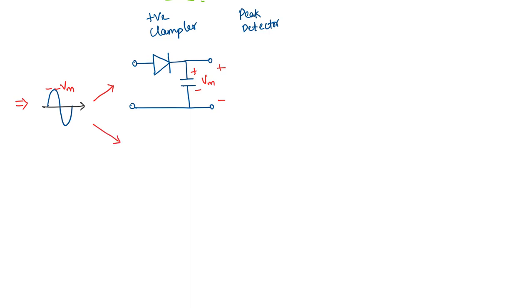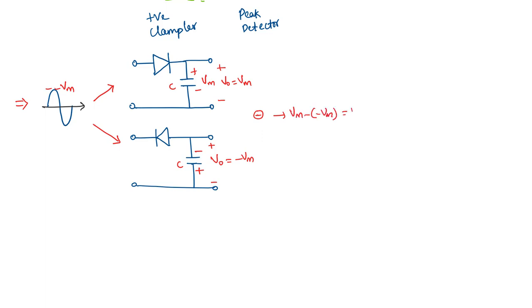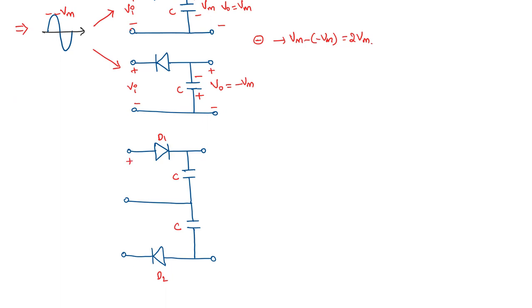If we take the same input through a negative peak detector, the capacitor gets charged to minus Vm with respect to the output reference, so V0 is minus Vm. If we subtract the outputs of these two — Vm minus (minus Vm) — the result equals 2Vm. We can make both negative terminals of the two circuits common to combine them into a single circuit.